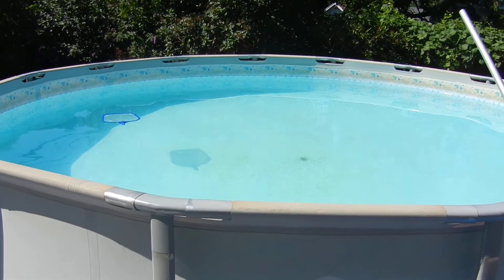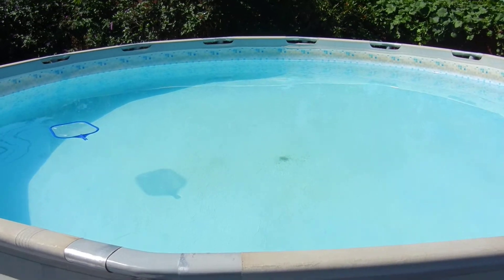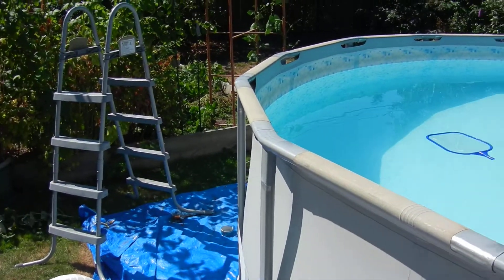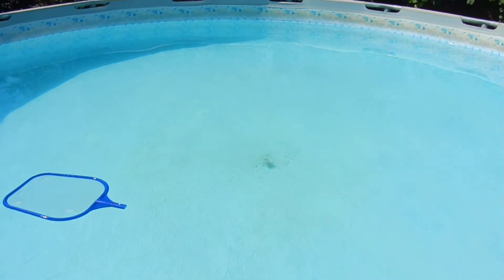You can see the skimmer kind of floating around in a circle. So you get a good whirlpool going — it doesn't have to be crazy — and you remove the ladder because it creates turbulence, and you end up with a crud pile right in the center.